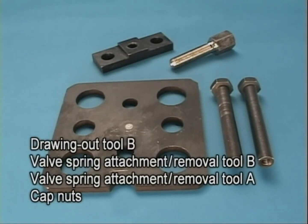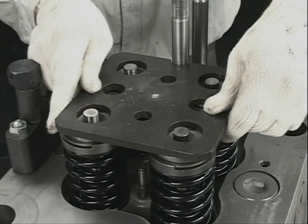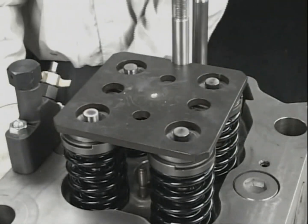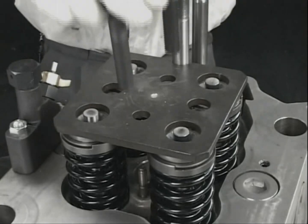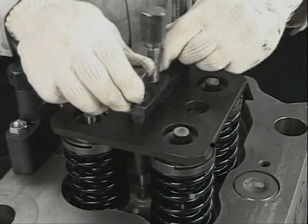To remove the cylinder head, use the dedicated tools shown here. First, fix the valve spring installation and removal tools A and B to the fuel valve attachment bolts using extraction tool B.